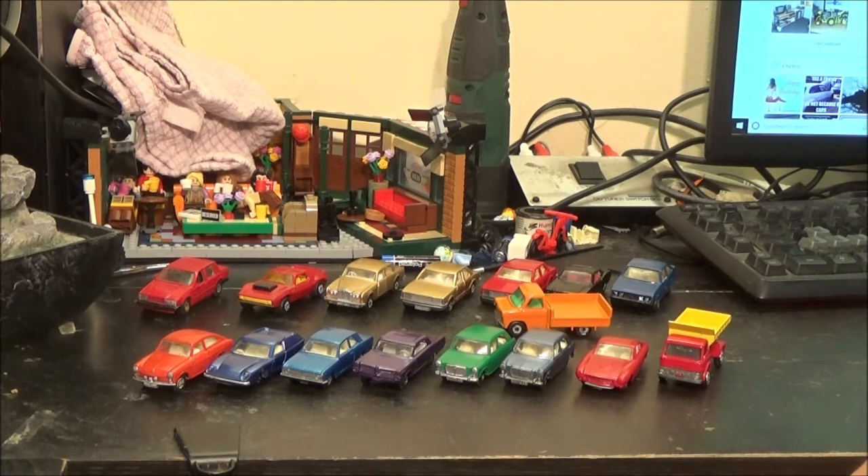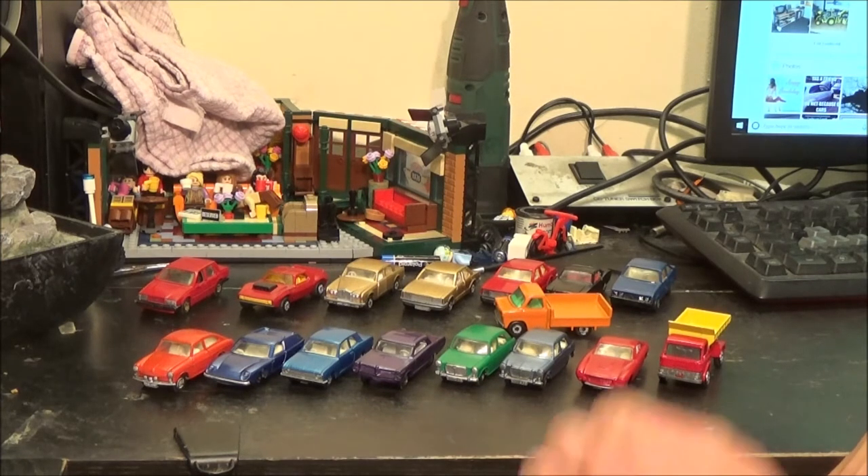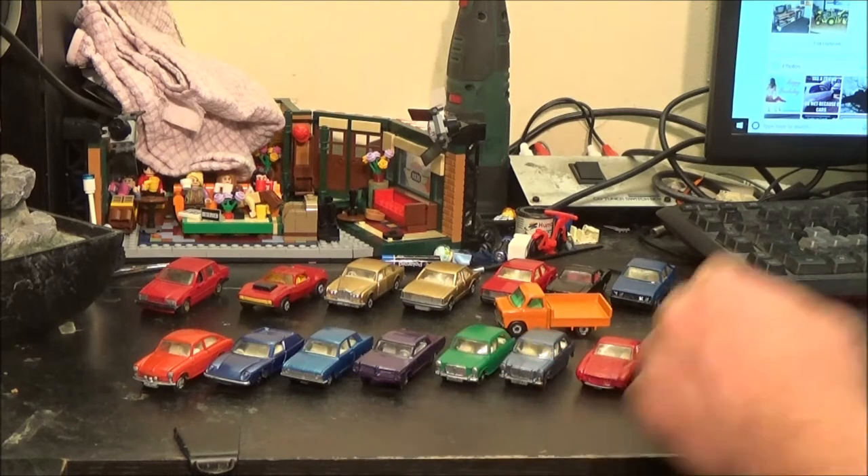There is a website — I can't remember the name of it off the top of my head — but they do sell a bunch of spares for a lot of Matchbox cars, especially for this sort of era.